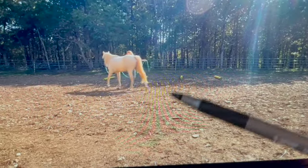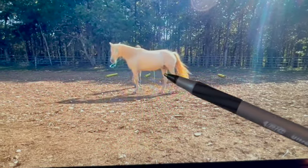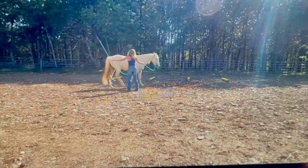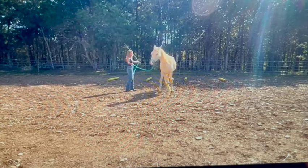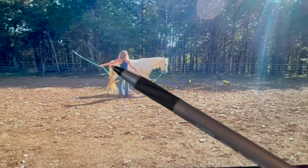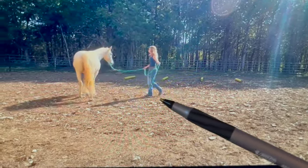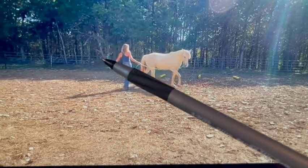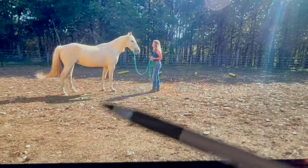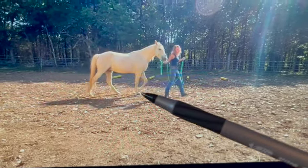Lunging does a couple of things: it helps you see if your horse is lame, it gets rid of energy for energetic horses, and for a quiet horse like him it helps get them moving. It's not like you need to lunge him hard, but we want him to get up and go. You're swinging that rope the whole time just to keep him going — that's too much work. Watch how much you're moving and swinging that rope; it's desensitizing him.